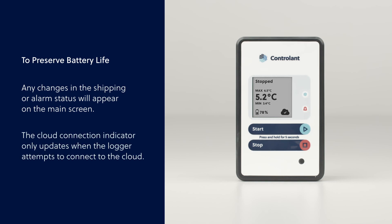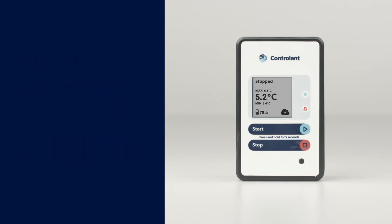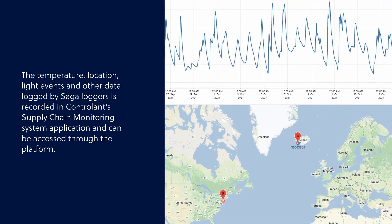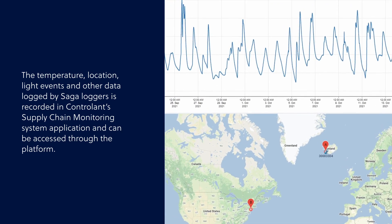The cloud connection indicator only updates when the logger attempts to connect to the cloud. The temperature, location, light events, and other data logged by Saga Loggers is recorded in Controllant's supply chain monitoring system application and can be accessed through the platform.